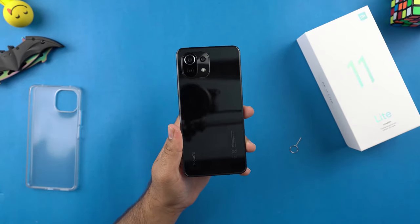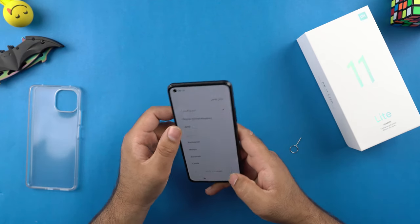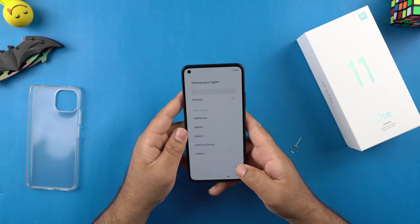Okay, so here's our ultra thin and lightweight black Mi 11 Lite. I'll set this phone up quickly and get back to you guys with a quick review.